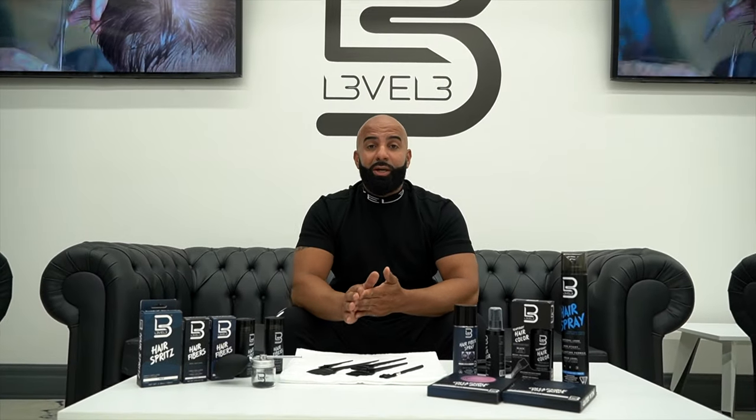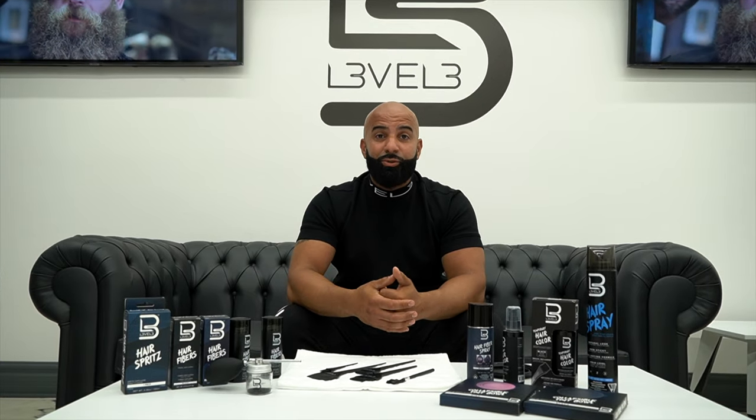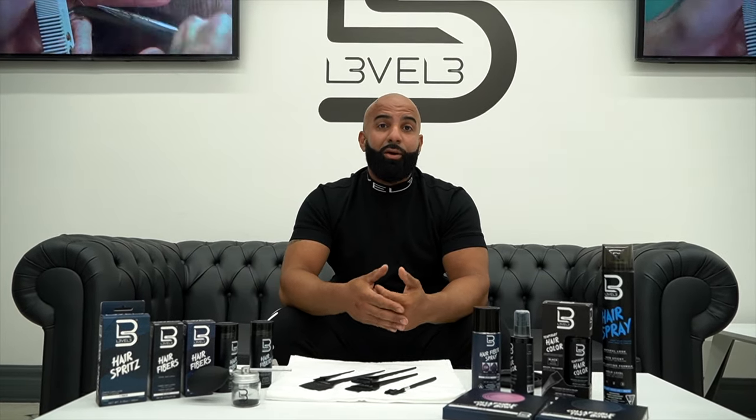Make sure you check all these products out. If you have any questions, feel free to contact me. I'm Mr. Official. Thank you for tuning in. Check out lp3.com for all your essentials.